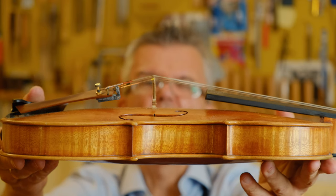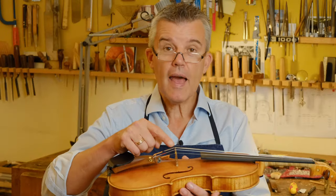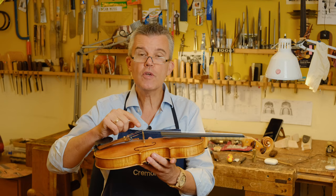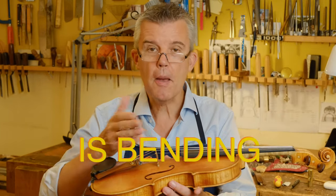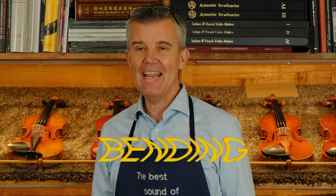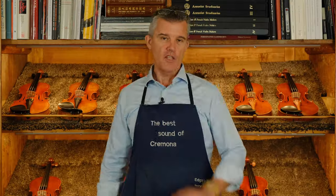That's not very nice — we have to do something. Is that happening to your bridge too? Stay tuned and I'll show you what you can do from your side to avoid your bridge bending. Hello, back again! I'm met girls from Cremona, Italy, and today I'll tell you how to prevent a bending bridge, a warped bridge, or an S-shaped bridge — you don't want that on your instrument.